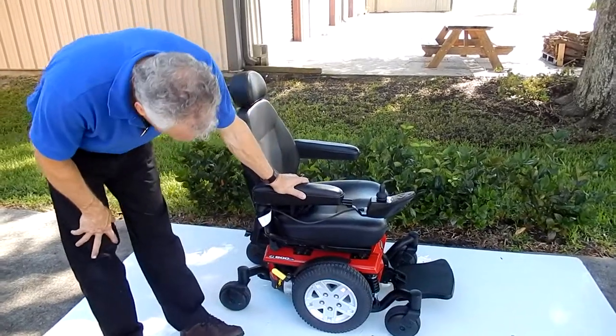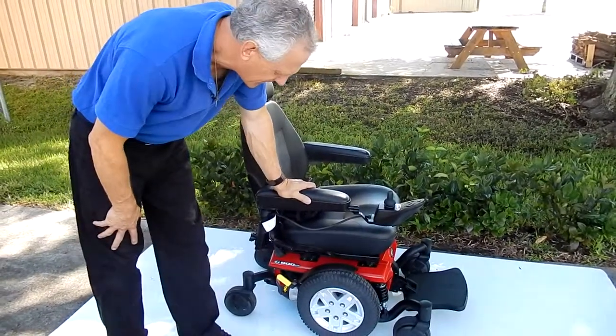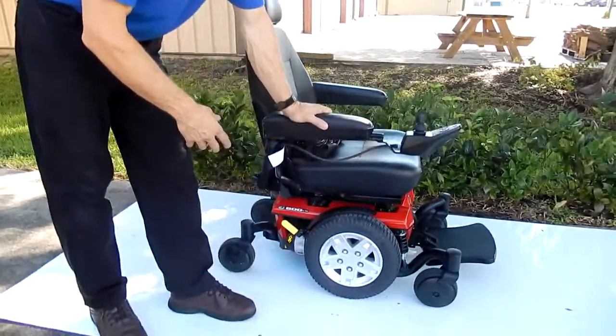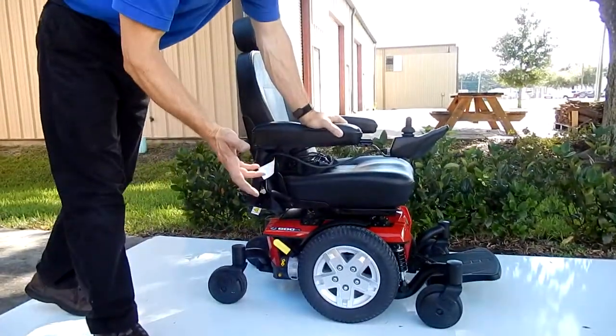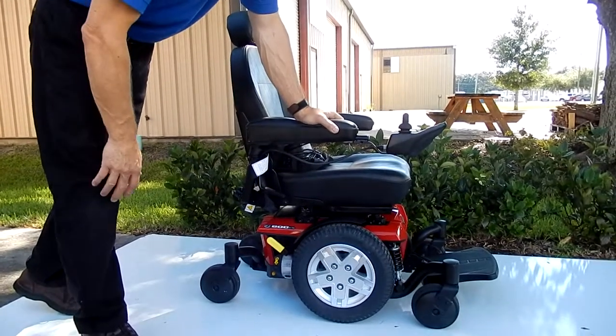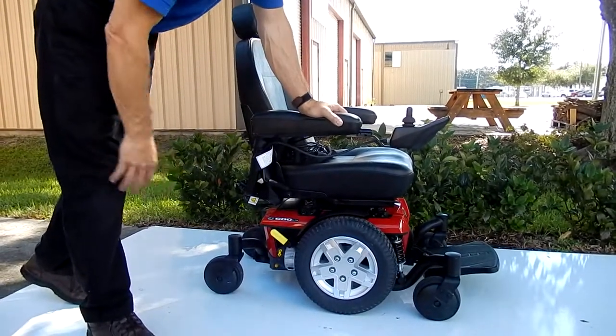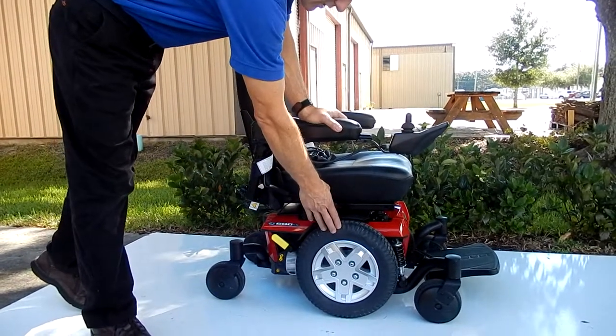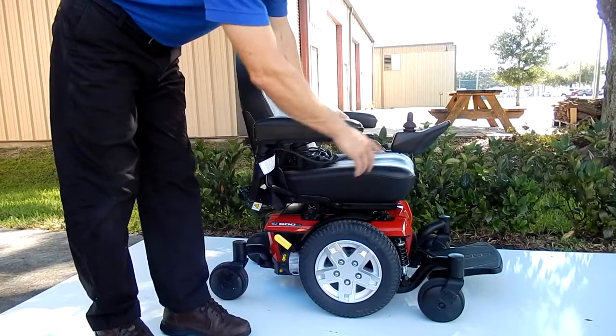This is a Jazzy 600 ES — six wheels on the ground. This chair is practically new, as you can see. I don't think it has more than a month or a week or two of usage. It's kind of hard to tell. The tires are brand new all the way around. It's got the newer dark gray tires on it, and they're solid all the way around.